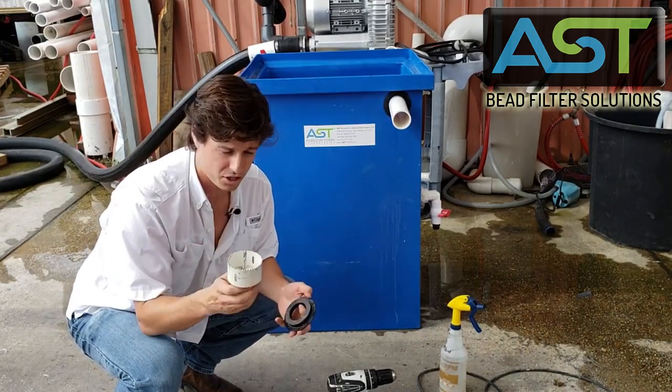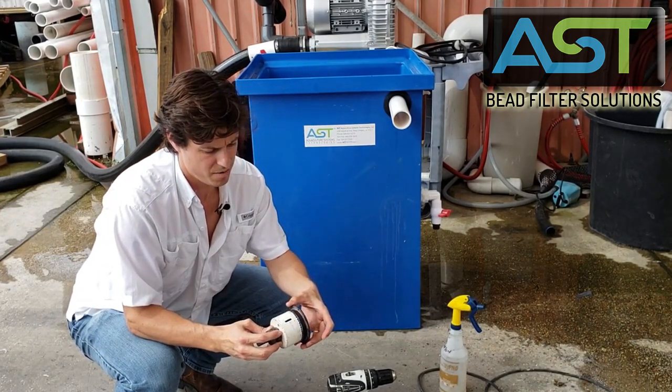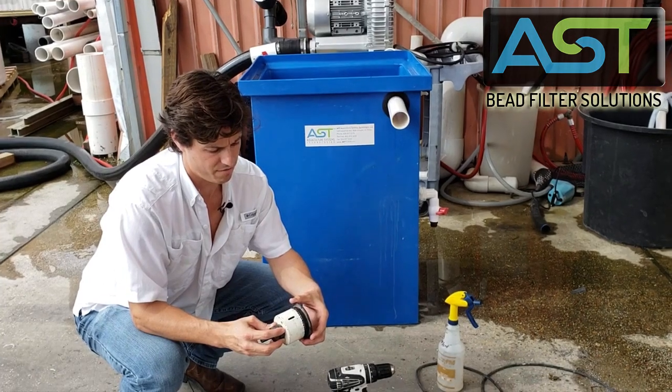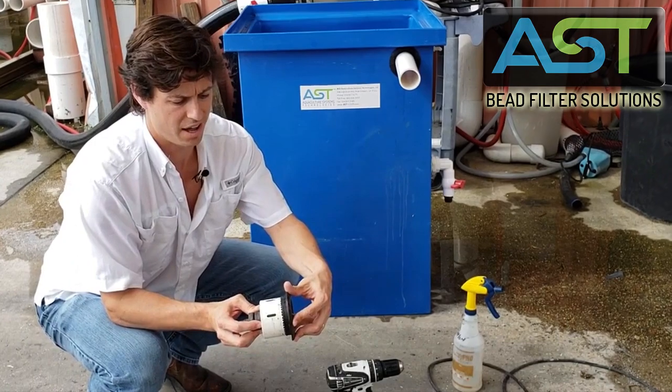The quick way that you can make sure is you go on the back end of the uniseal, and you make sure that that diameter is very nearly the same. You can see that.